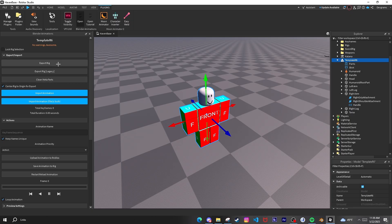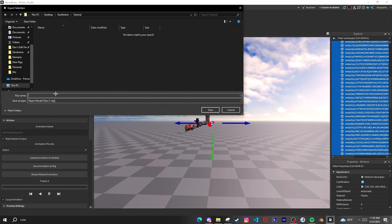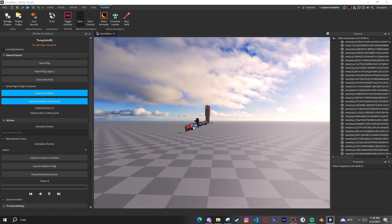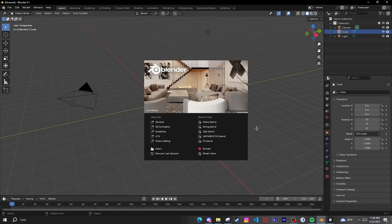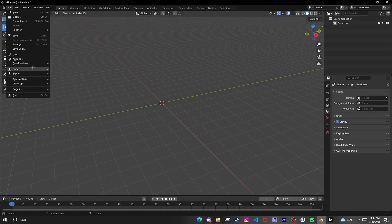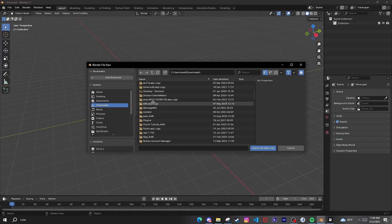Go to Export Rig Legacy, put it here, I'll just name it R6. Now I can clear the meta parts. Then go to Blender, press A and then press X to delete everything, and you import it with the RBX Animations plugin.